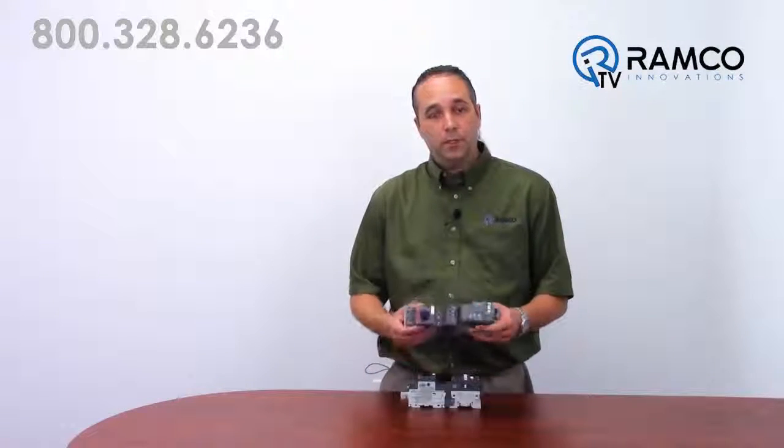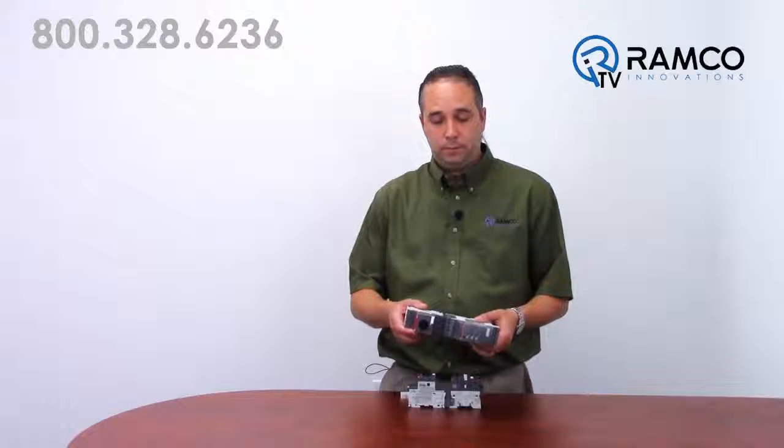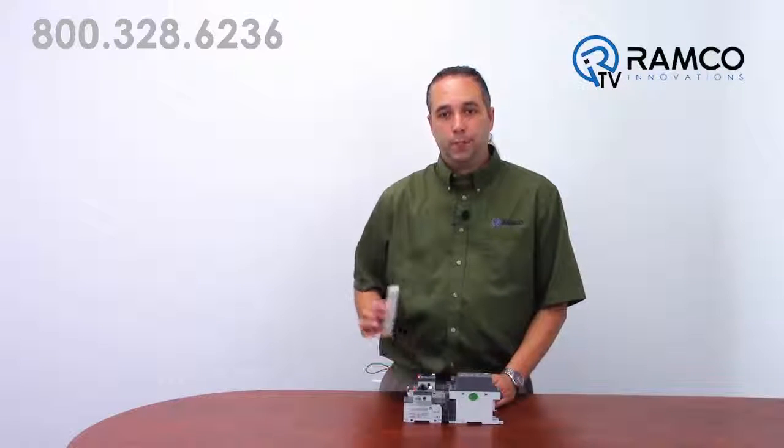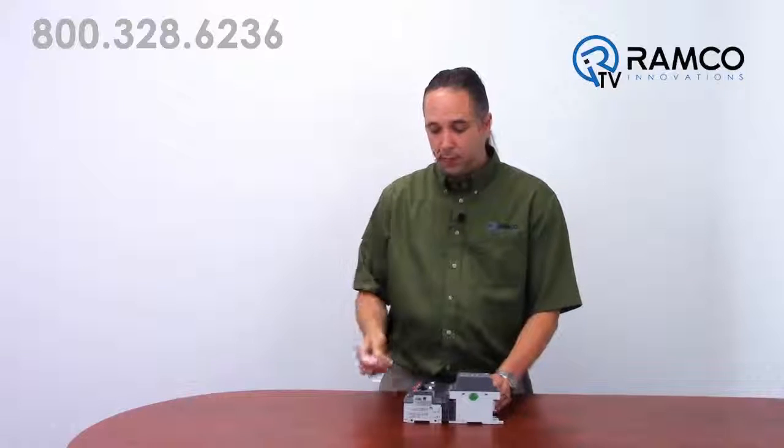These manual motor protectors could also be directly coupled to a soft start. If you have a cabinet with multiple motors, you can use bus bars such as these to connect them all together. This decreases the wiring and could save additional space by eliminating a distribution block.